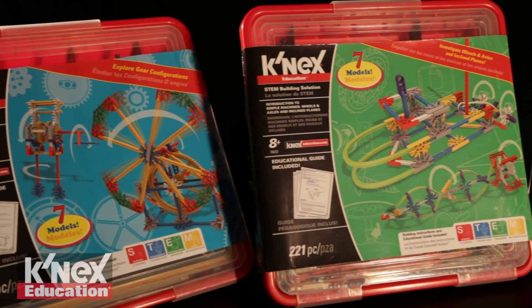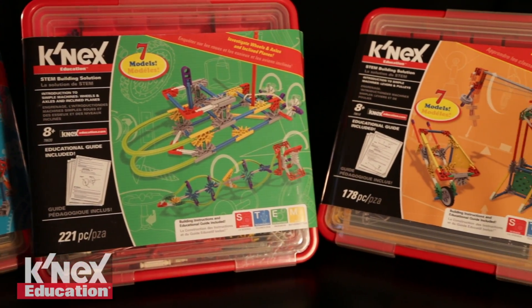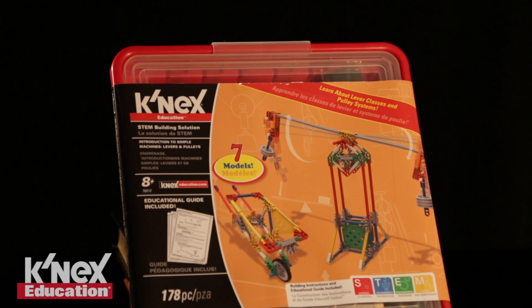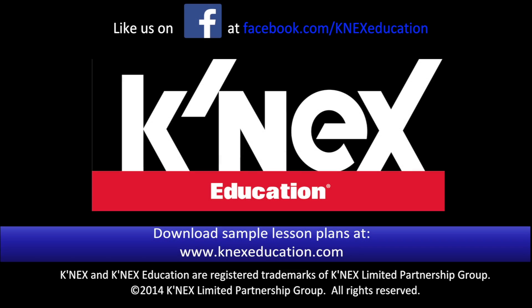As part of a series, this Connex construction set is designed to introduce students to the scientific concepts associated with gears. Also included in the Connex Education Intro to Simple Machines series are levers and pulleys, and wheels and axles and inclined planes. Each set sold separately.